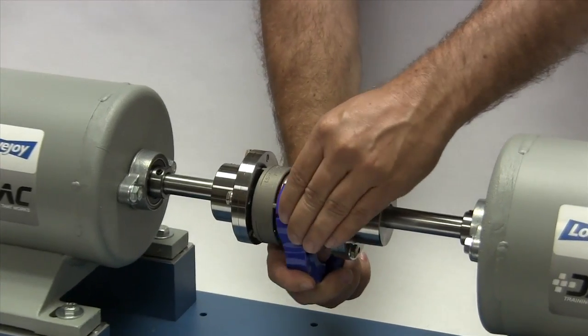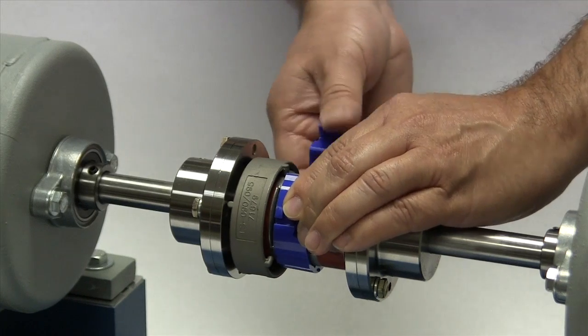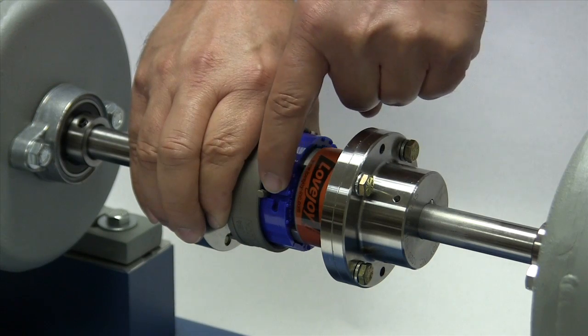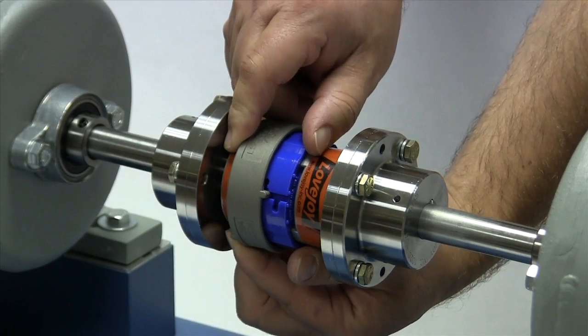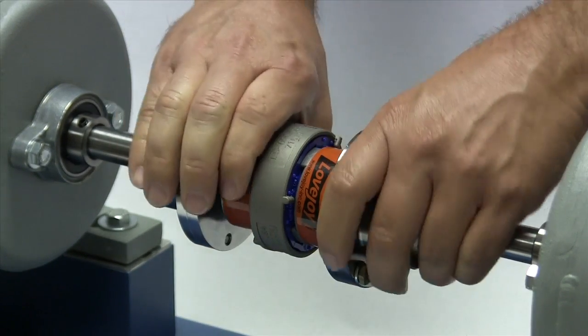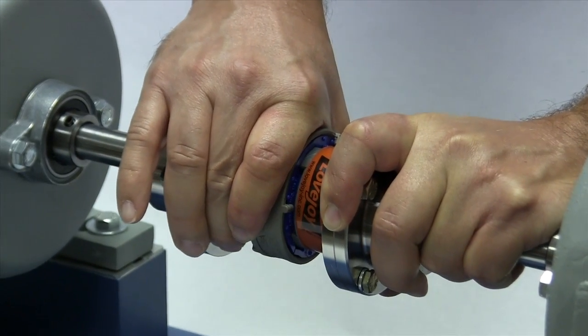Next we will wrap the spider around the hubs, interlacing the legs of the spider between the coupling jaws. Slide the collar over the spider by guiding one of the pins in the side of the collar through a slot in the spider. The pins in the ring should slide through the slot and the collar should completely cover the spider. Then turn the ring until the pin moves past the raised dots on the side of the spider.